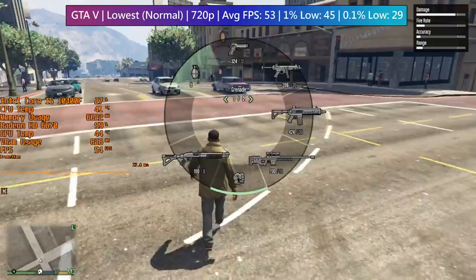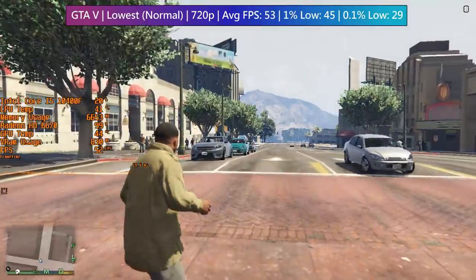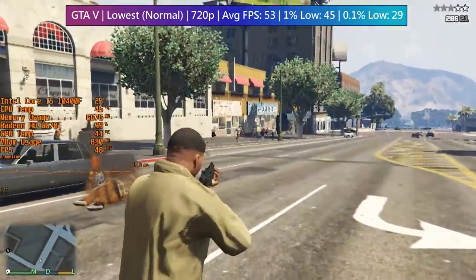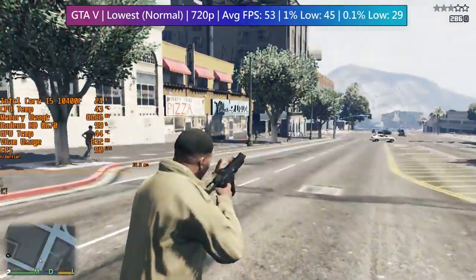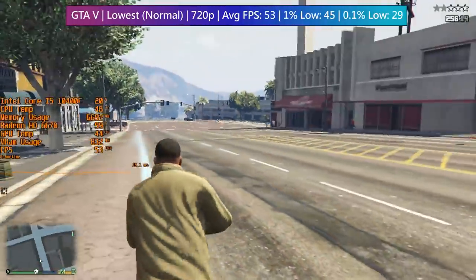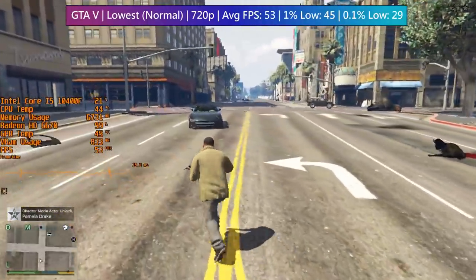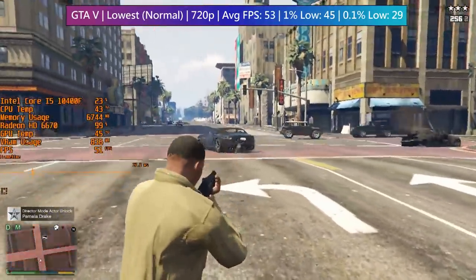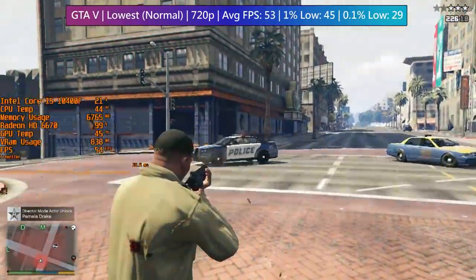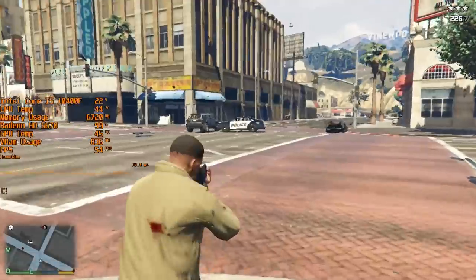GTA V is a pretty old game — 2015 on PC — so it does run quite well on the 6670, though you'll still have to resort to 720p resolution for a closer-to-60fps experience, though that target frame rate is still just out of reach. We were using the normal settings, equivalent to other games' low settings, with all MSAA and advanced options turned off. Overall, a reasonably playable experience at these settings.